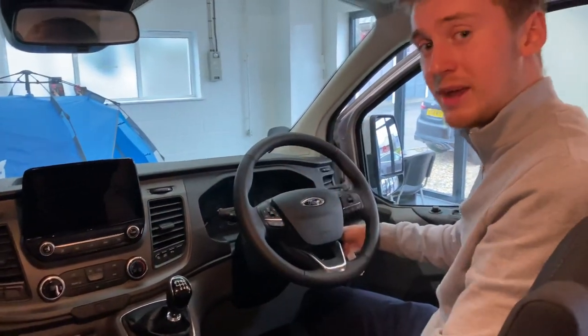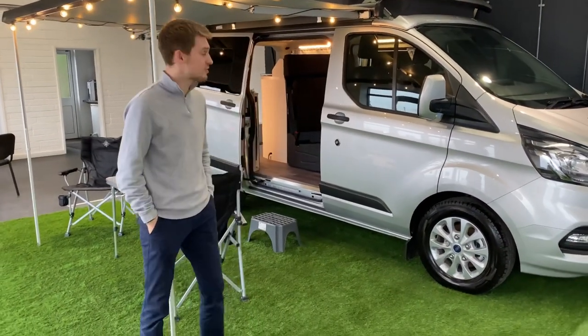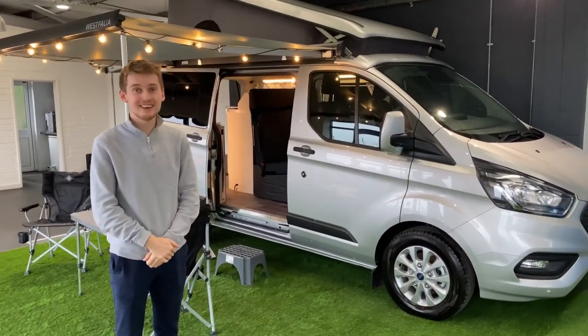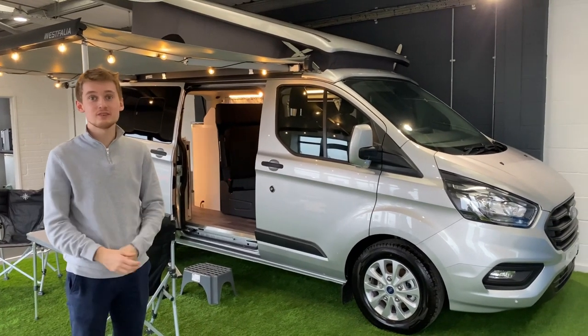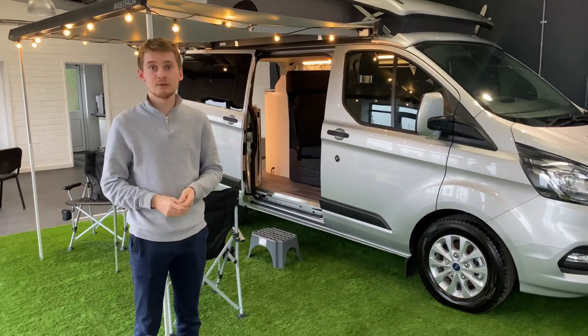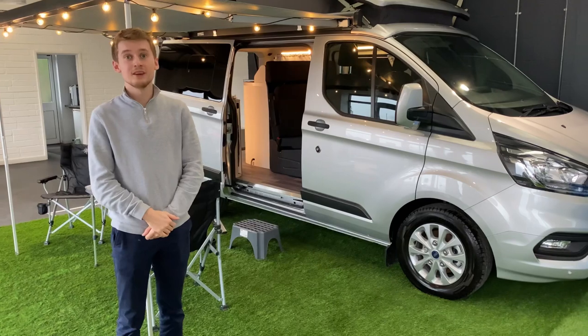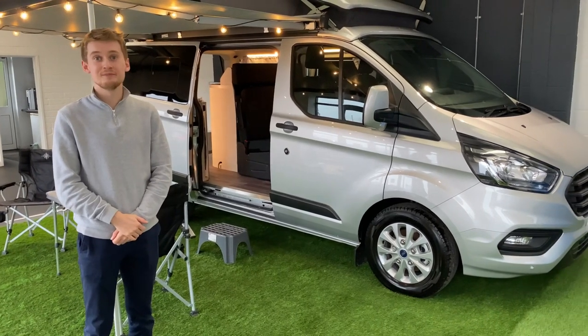That concludes my handover video for the brand new Transit Nugget. I hope you found it interesting. Thank you so much for your business on behalf of myself and Keith Motors. If you have any further questions or would like to contact me for any reason, I'll link all my contact details down in the description below. Overall, enjoy your new camper — bye for now!